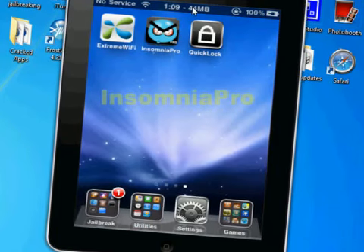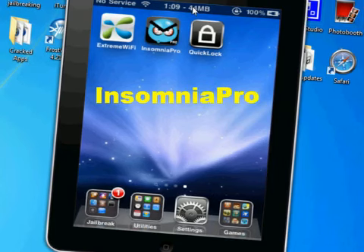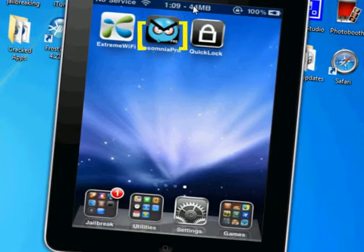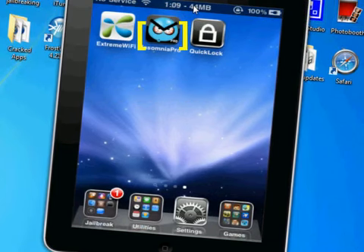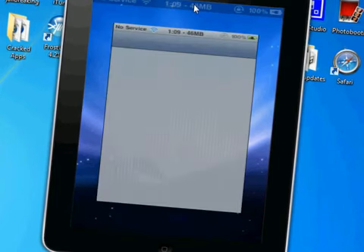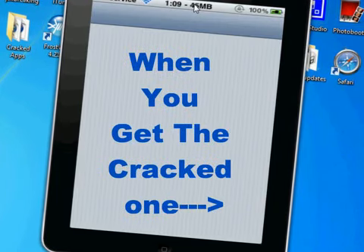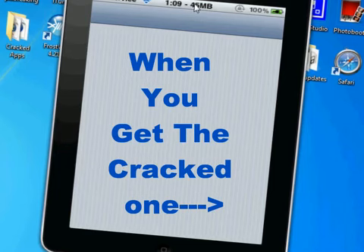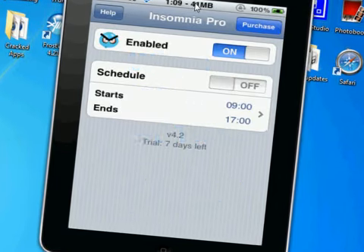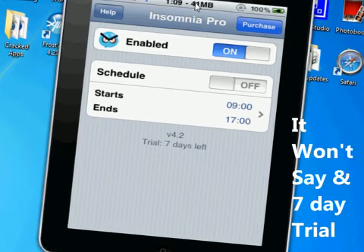The next one is Insinia Pro. You do need a source for this — I will have it in the description below. This is a paid application if you get it from the Big Boss repo, but I will have a source so you can get it cracked.